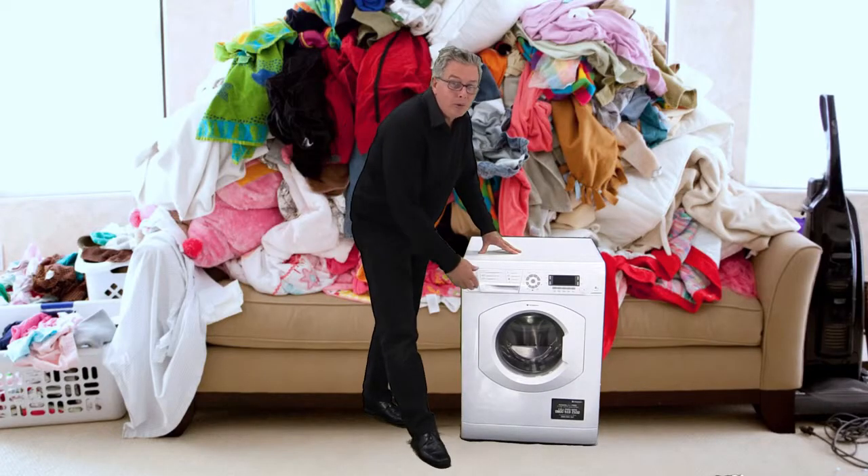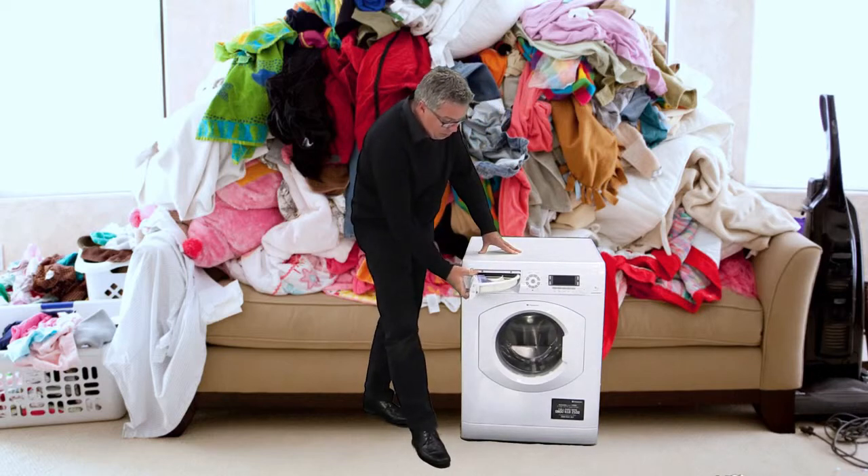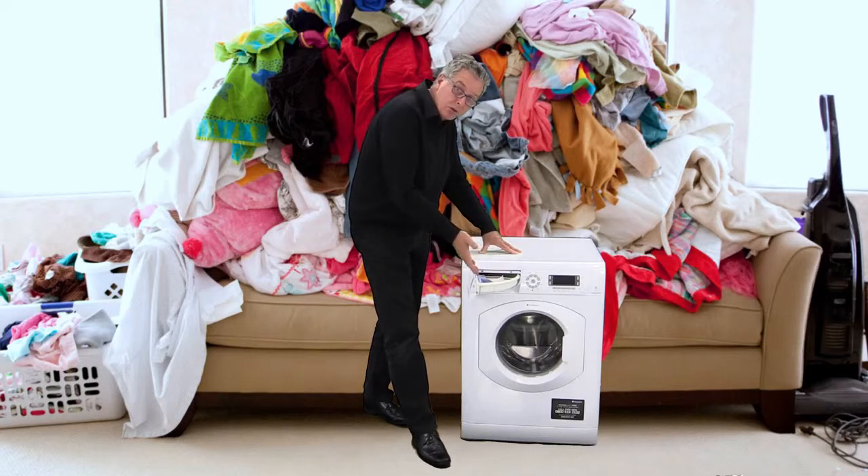Let's go to the control panel. The detergent dispenser swings open very smoothly and it's got a real solid feel to it, with just the usual setup inside.